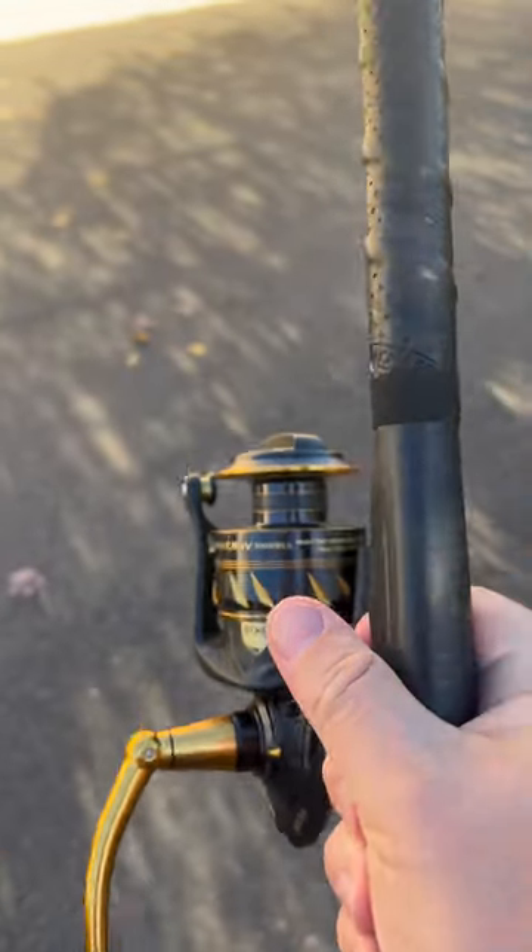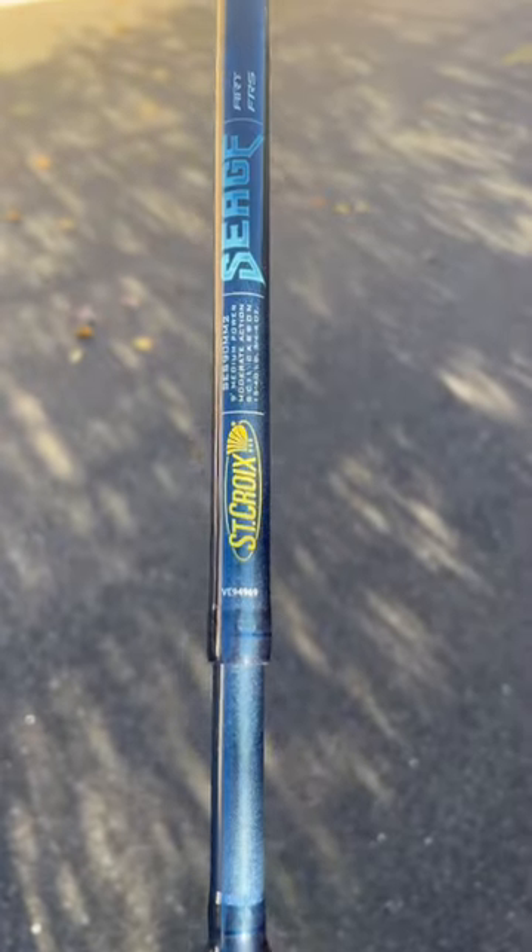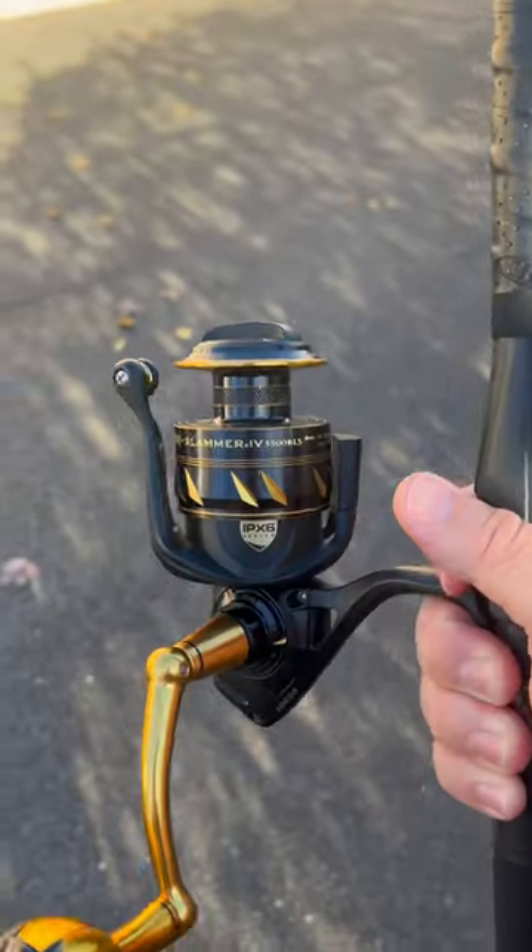Lots of drag. I paired it up with a St. Croix Siege nine-foot surf rod, but you can put it on whatever you want. This is just a good combo that people like. It's about 600 bucks for the whole combo.